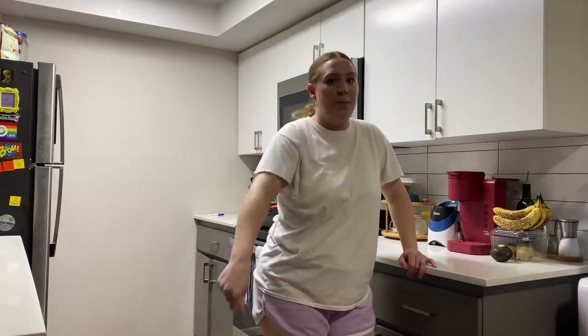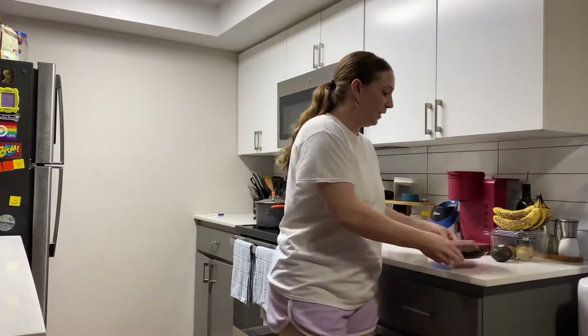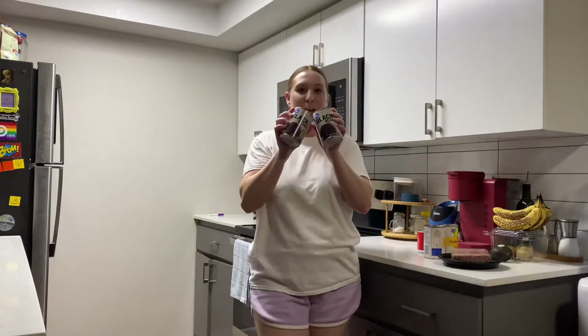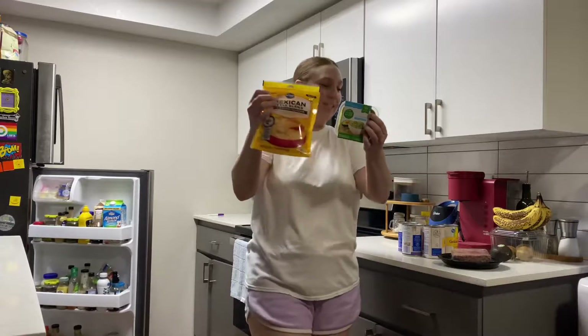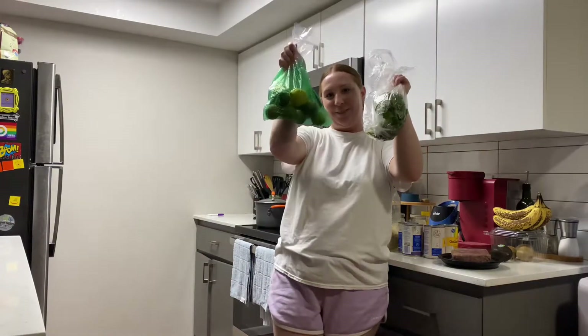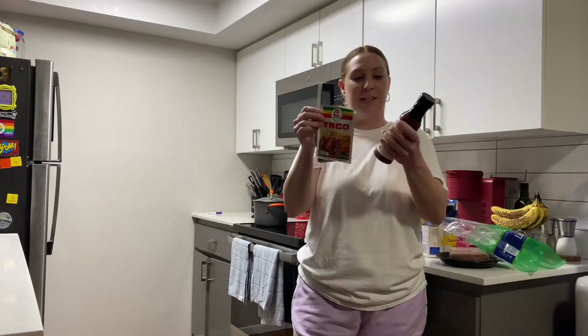That's what I'll be having for lunches slash dinner. Usually I do turkey but I have ground beef, so I'm gonna use ground beef today. We need some canned corn, jalapeños, black beans, guac, cheese, brown rice, cilantro, and limes. I also need taco seasoning.